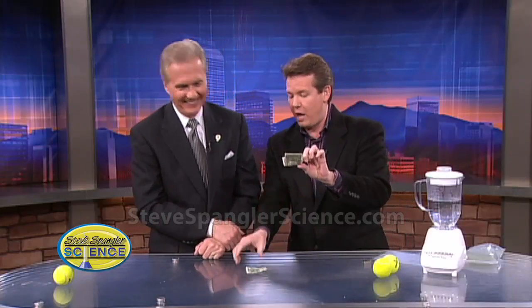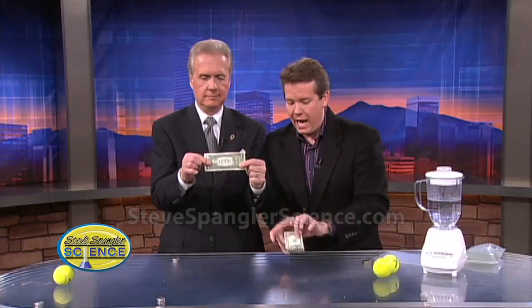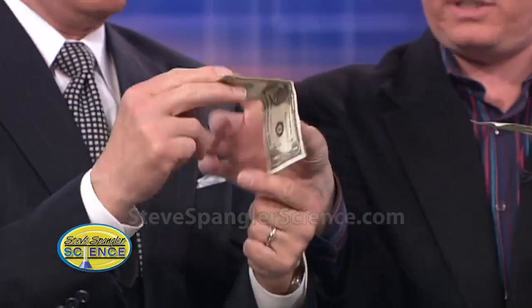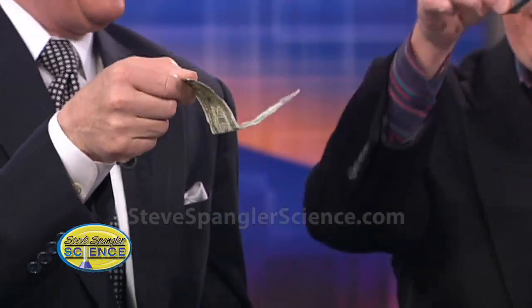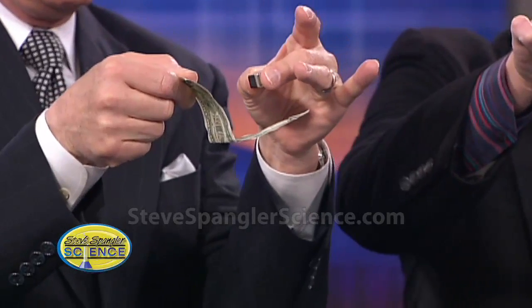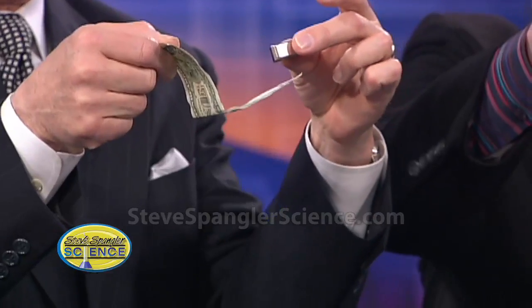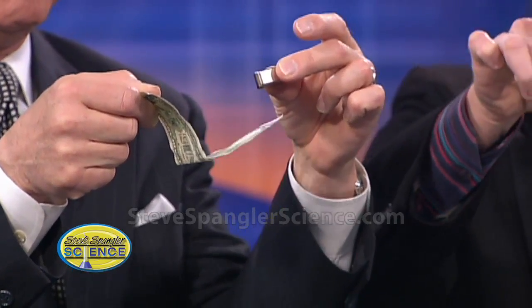I didn't know that. So watch this. There's a dollar bill — I'll show you how to do this. Take your ordinary dollar bill and hold it like this, with that little fold so it kind of dangles. Now we take the magnet and get close to it — watch what happens. Do you see how it's drawn to it? It's drawn to the magnet. So there's actually magnetic ink in that dollar bill.